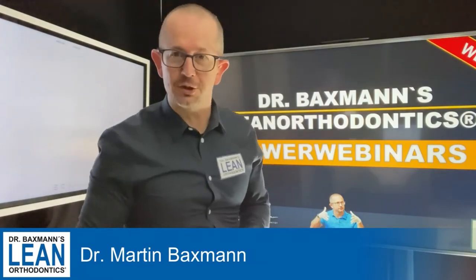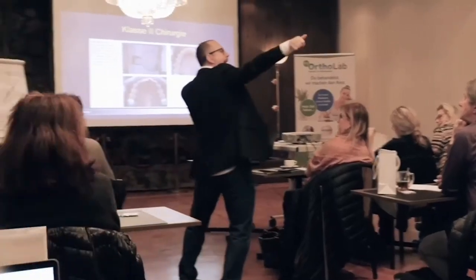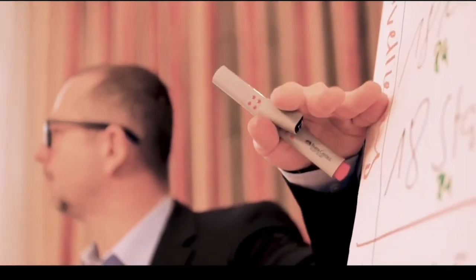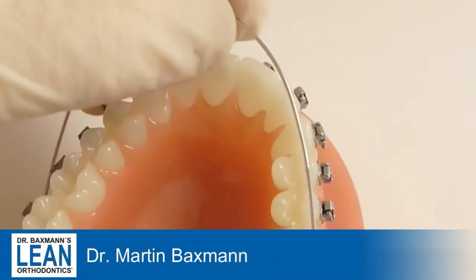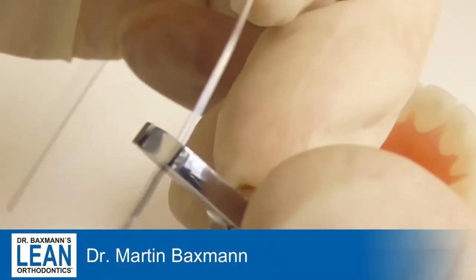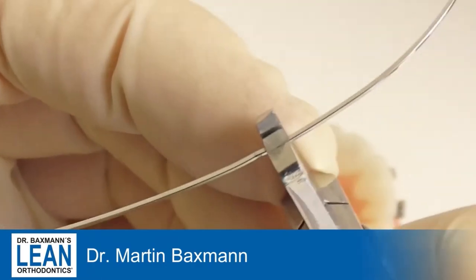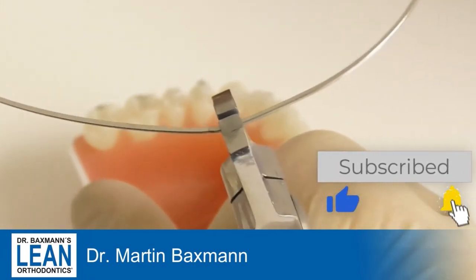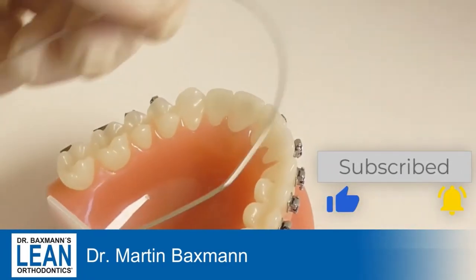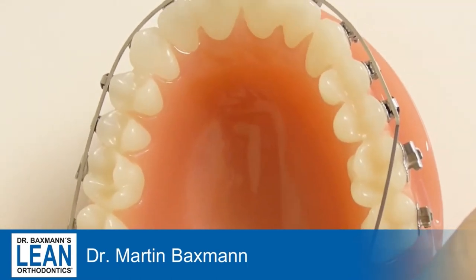Now let's get down to action. The toe-in is very helpful for molar derotation, or when used in the upper arch for anchorage as well. When you do some mesio-buccal rotation of the first molar, you do it in a 17-25 stainless steel with a treat plier and a 30 to 45 degree bend.